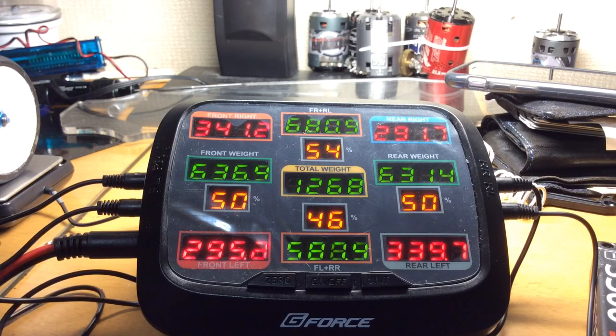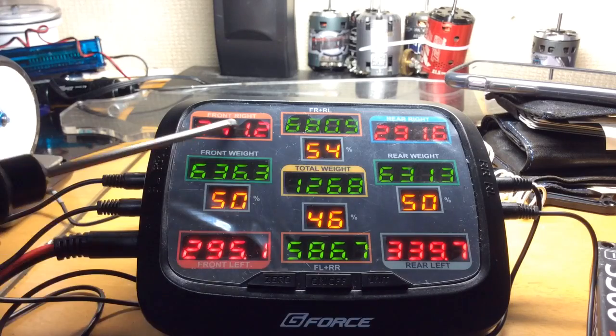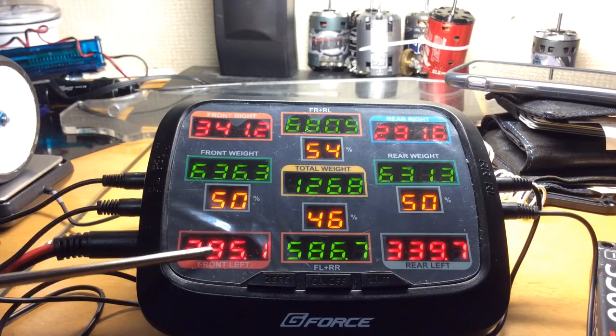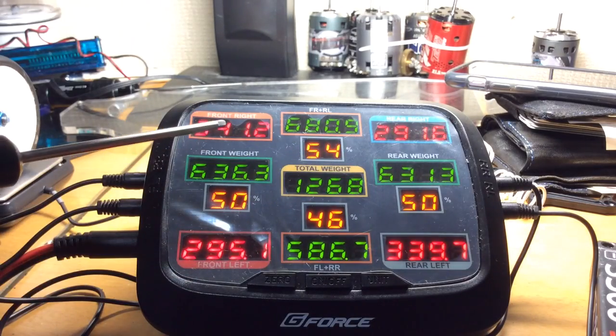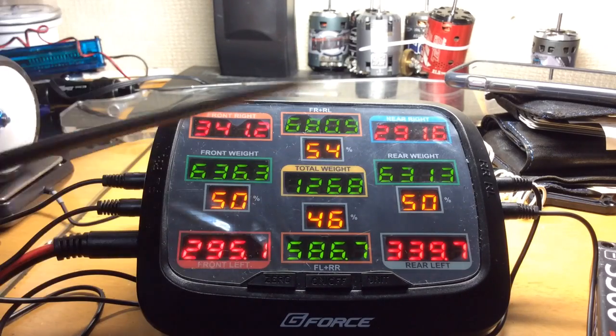As you can see, the front right and the rear left are very heavy, so they work together. And the rear right and the front left are very light, and they work together. So this is a cross weight system — what you do to the front right will affect the rear left.